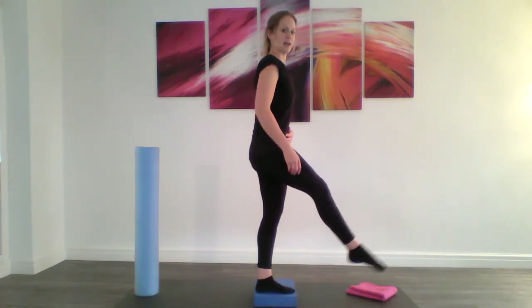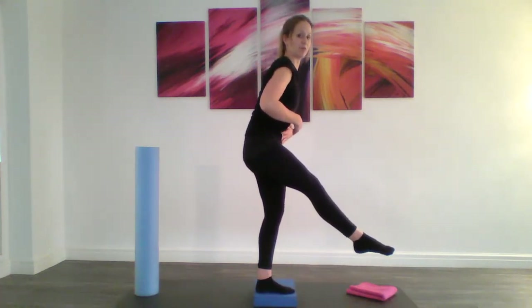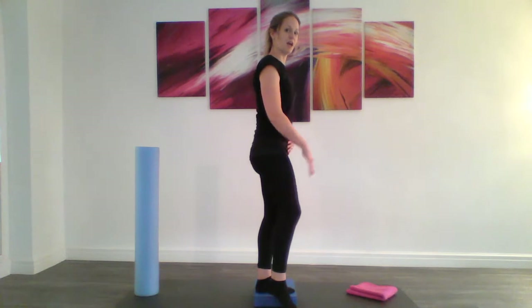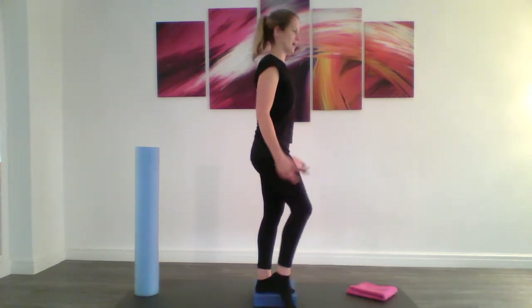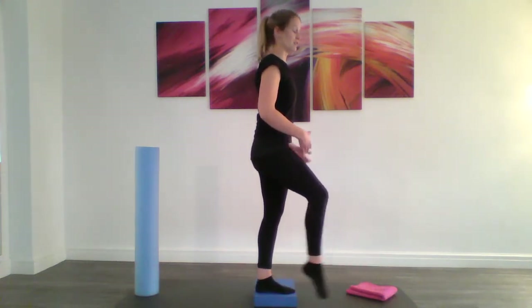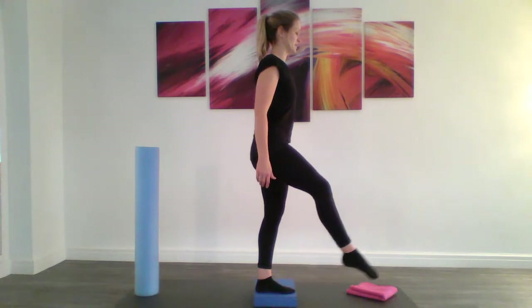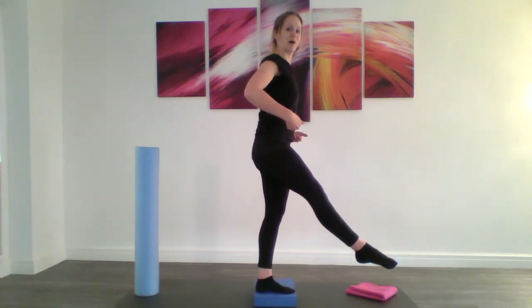Now if you find as you extend your leg you're struggling with your back — so your leg comes out and your back rounds — just bring your leg slightly lower down, so you're pointing down towards the mat. Hopefully by now the supporting leg is really working. Keep lifting up out of your hip.